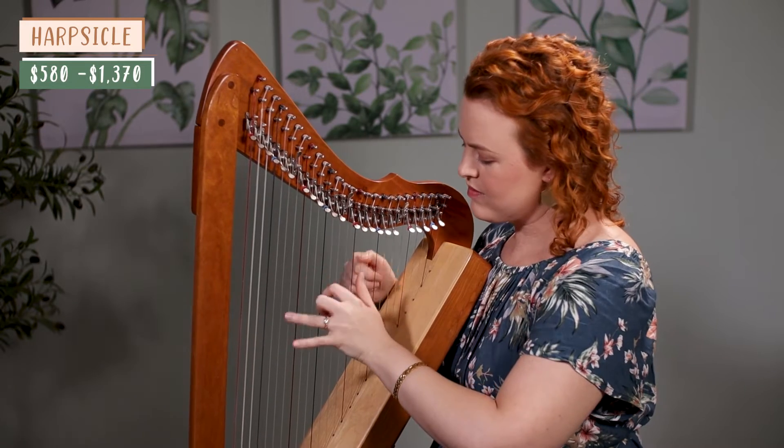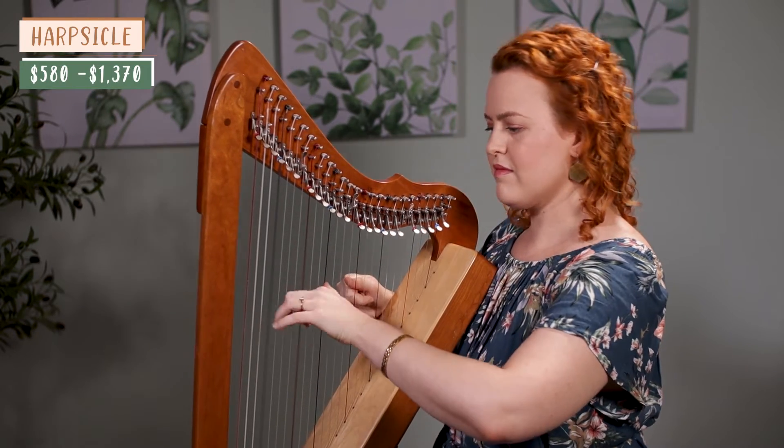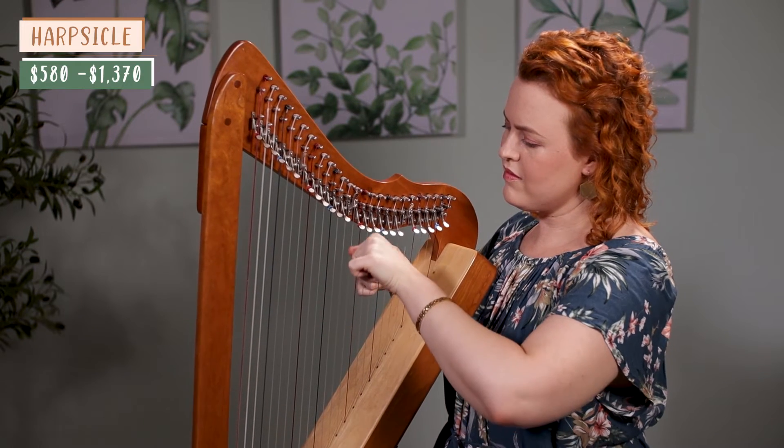The next type of harp is a small harp or lap harp. A high-quality example is the Harpsicle, which you can get for as little as $580 for the most basic version. You might find yourself wanting a bigger harp at some point to have more strings and play a wider range of music, but it's an affordable way to get started and you can always upgrade later. It's also great to have an easily transportable harp even once you have a bigger harp.